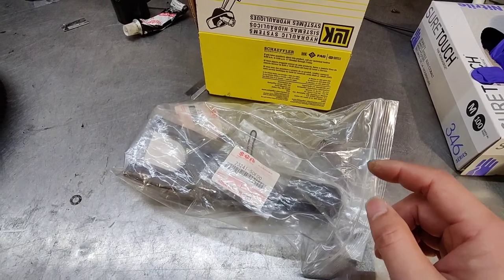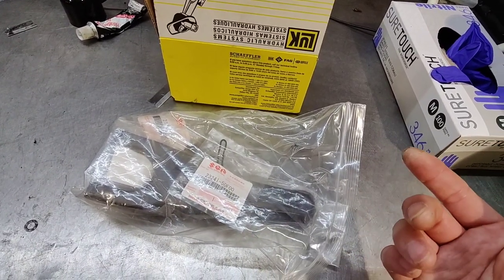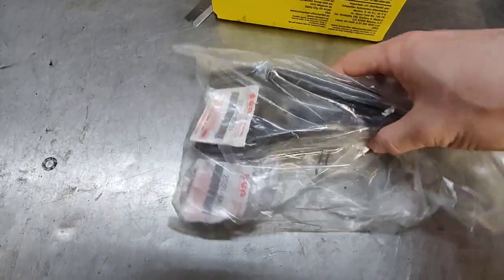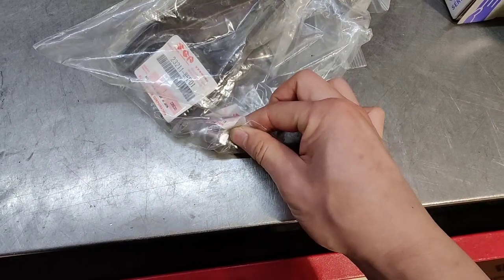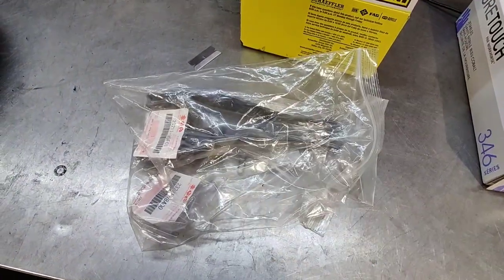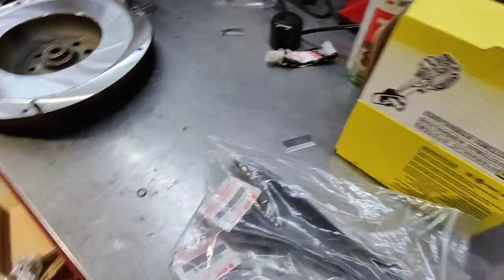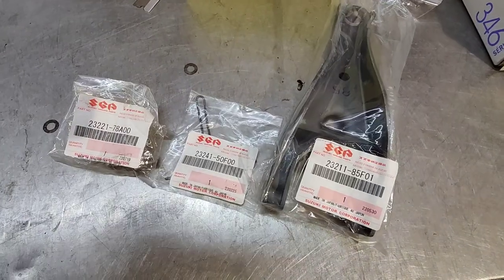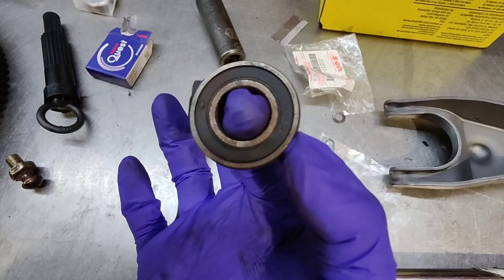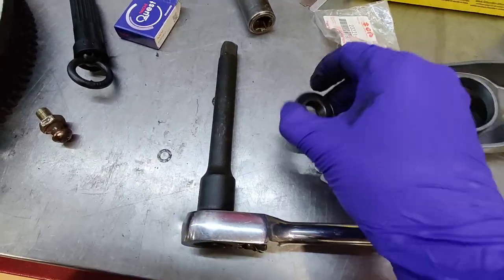We finally found the clutch fork and had to get it through a Suzuki dealership. We found a co-worker's uncle who works at a Mitsubishi dealership that used to be a Suzuki dealership and can still order parts from Japan. Here's the part number for the spring for the clutch fork, the part number for the clutch fork itself, and the part number for the little pivot ball. If you have a 2001 Tracker and can't find a clutch fork, those are the Suzuki part numbers. I got the flywheel machined, a clutch kit, a new slave cylinder, and got the old pilot bearing replaced.